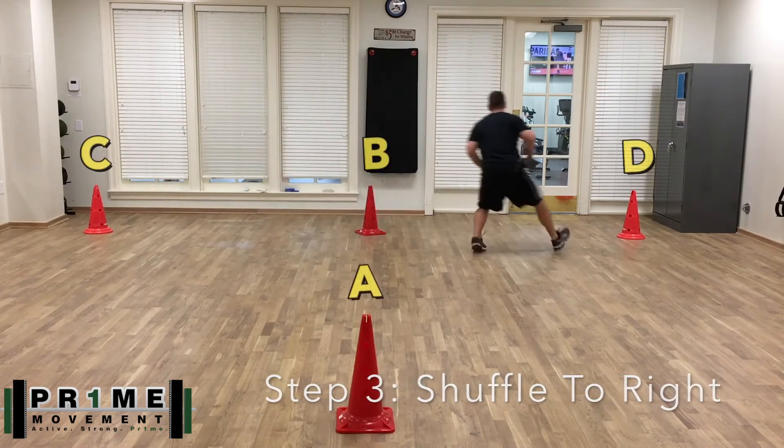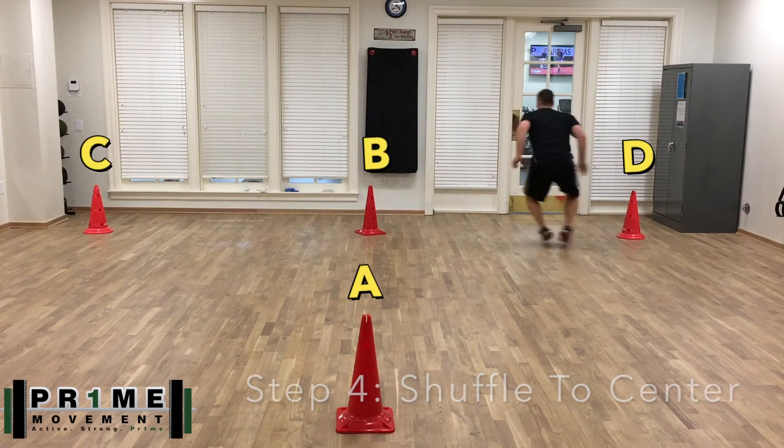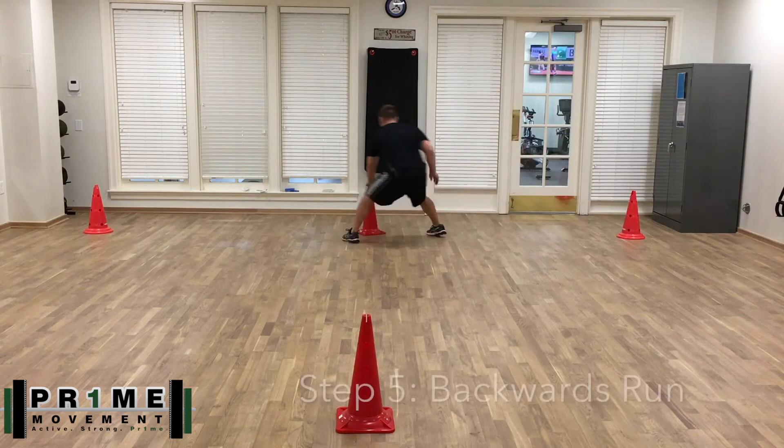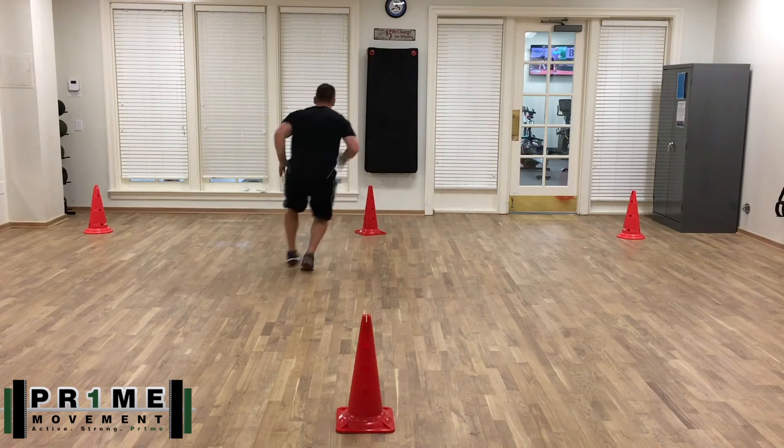Then shuffle all the way to your right — label D — and touch that with your right hand. Shuffle back to the center touching with your left hand, and then you're gonna backwards run until you cross the line, in this case where the cone is.